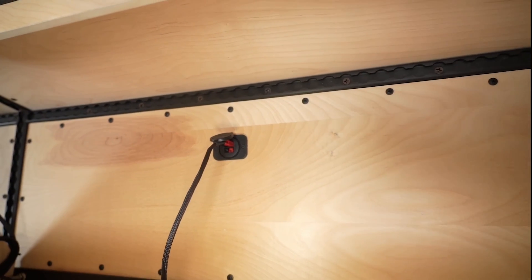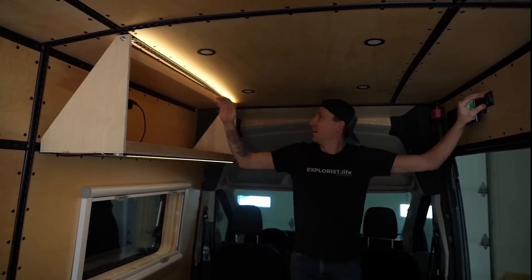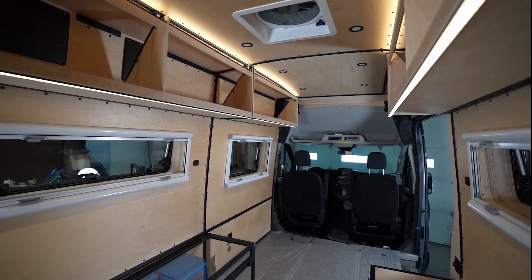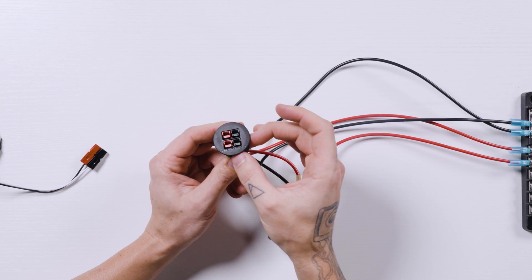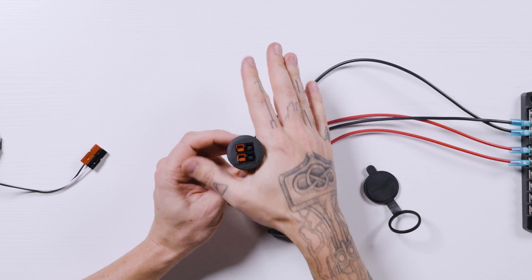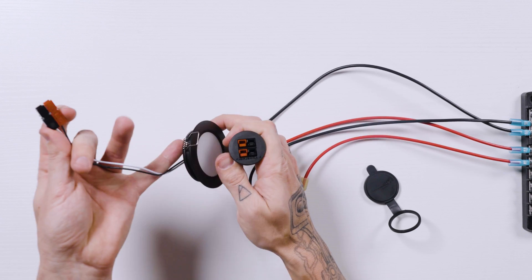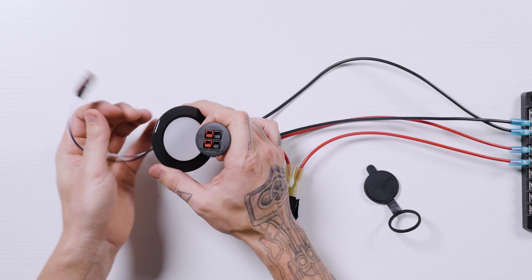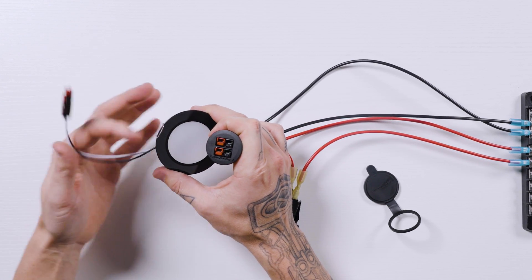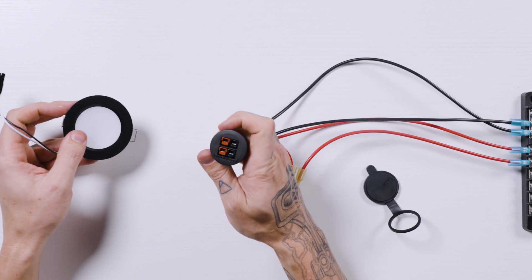We use these in our show — the Explorers Life Show Transit van that we built two or three years ago — and it worked great. With these Anderson connectors, we can use this wall port here; it comes with a nice trim ring that goes around it. This just gets mounted into the wall, and then you can plug whatever circuit you need into it, whether it's lights, a water pump, a refrigerator, or anything like that.